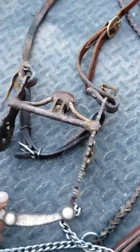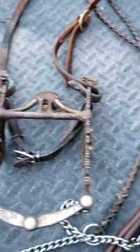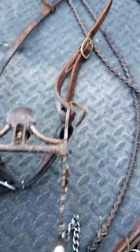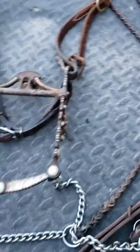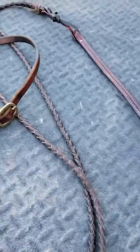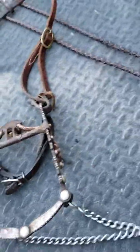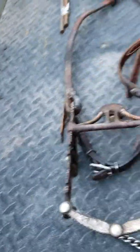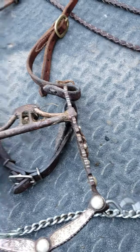Once you get a horse to where you can ride them with this kind of bit, you're really going to appreciate what it gives you. The kind of reins we use on this spade are called romel reins. They're connected to the bit down here with the rein chains.